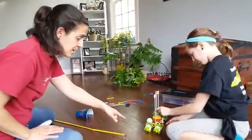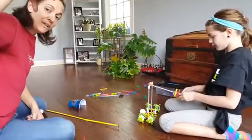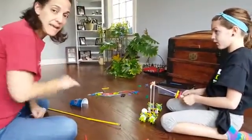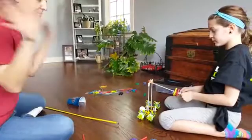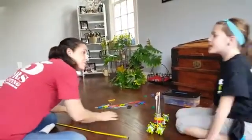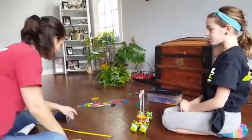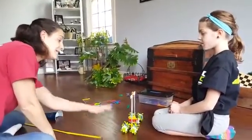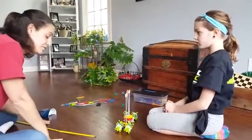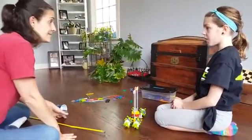They're going to pull back on the arm, pause, and release — that's so we know they're not pushing it through and adding extra momentum; it has to be released on its own. You get 50 points for going in the cup, and then another 100 points — two times your distance — for a successful run.